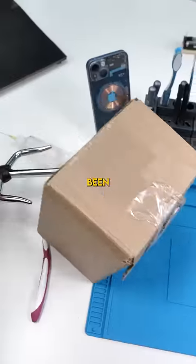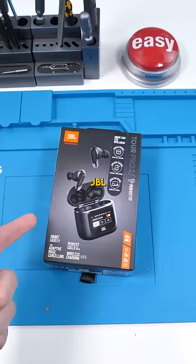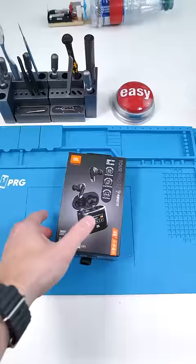We got a package. I've been waiting for this for so long. This cost me $249 USD and is probably one of the coolest headphones on the market right now. This is the JBL Tour Pro 2, and it most likely represents the next advancement with wireless headphones.